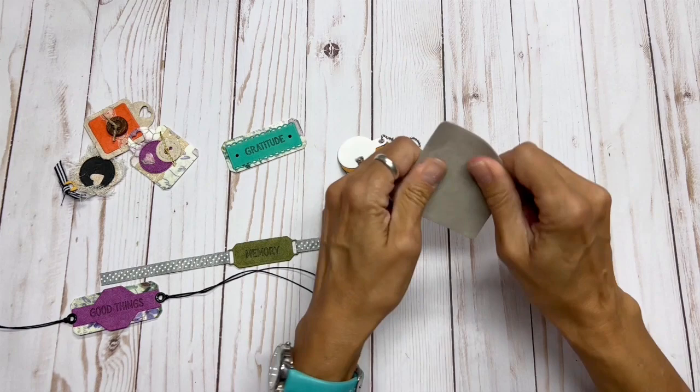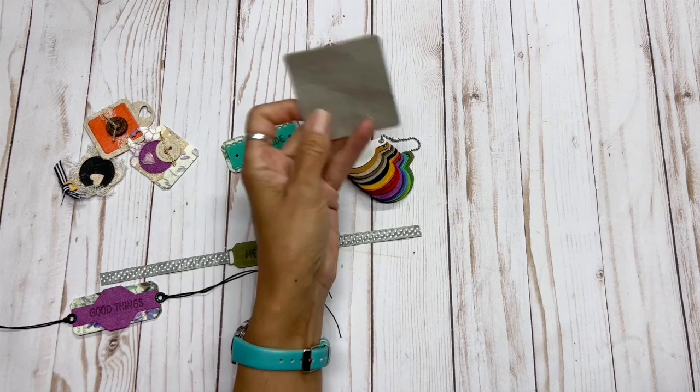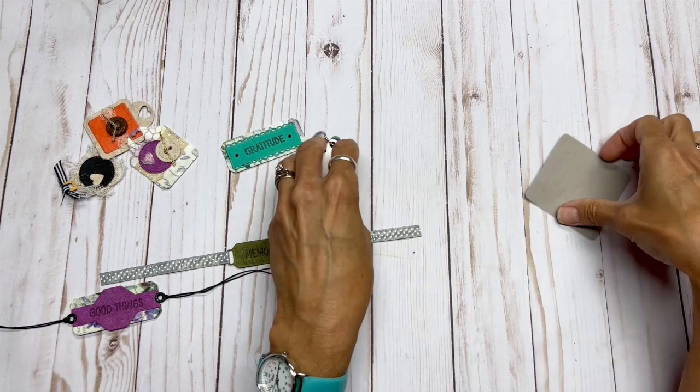So why would we want to use this product? It's because it is really strong and flexible. It softens over a period of time. It is really good because it's washable — if you make a journal and spill something on it, you can wipe it clean. It's also color fast, so all these colors are not going to be fading on you.